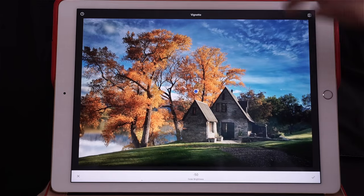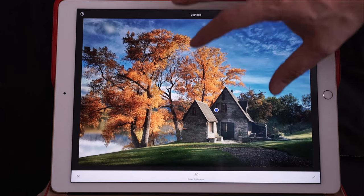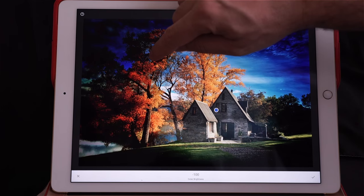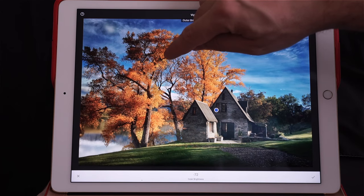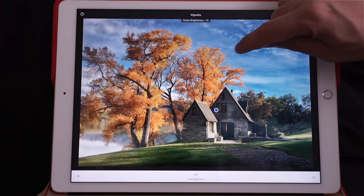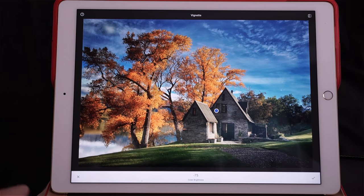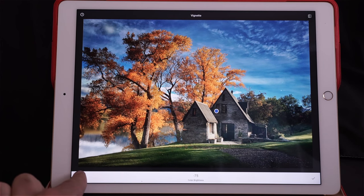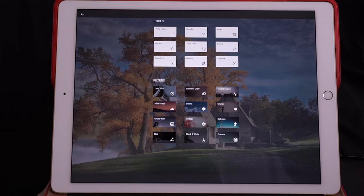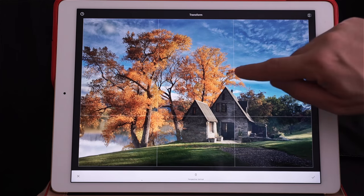The vignette effect is pretty neat. You have a circle — I'm going to position it over the house. If I go left I'm going to make everything darker but the circle; if I go right it's the opposite. In this case I don't want to use it, so I press X and that tool is not going to be applied. The vignette is really cool. The transform tool is also great for correcting perspectives, but I don't have that issue in this photo.